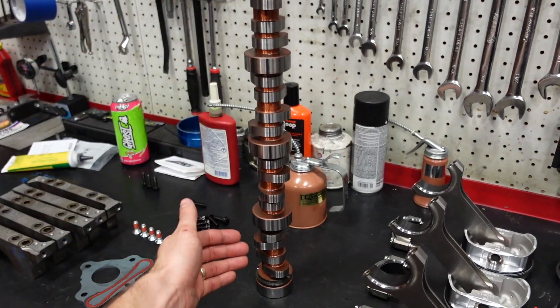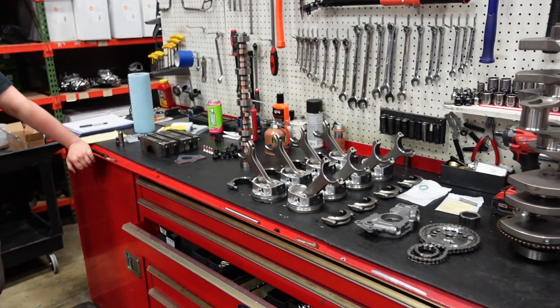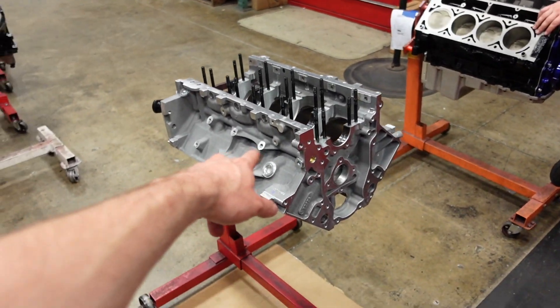The motor's going to run a custom blower camshaft, and everything has already been blueprinted and balanced, so it is time to start stuffing the beast.